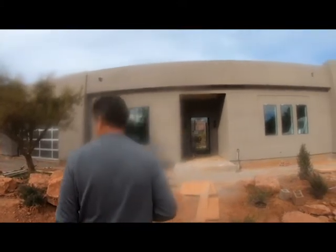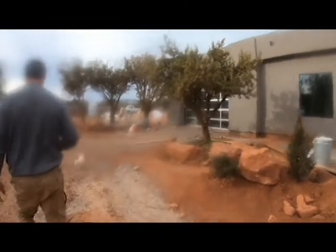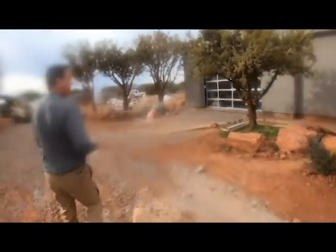This is the house — that's the color we picked. It's beautiful, this is what it is. They did a really, really great job.